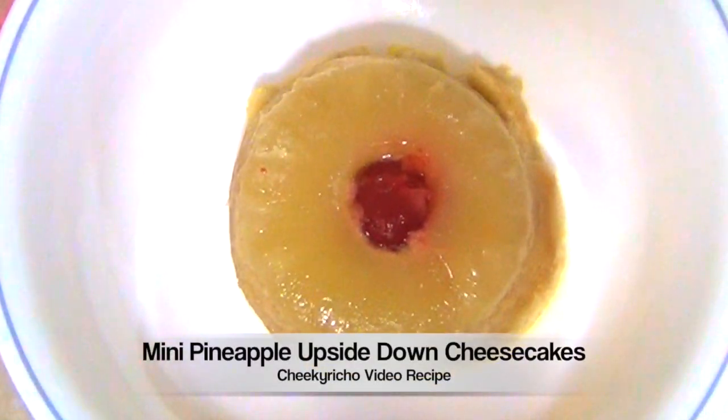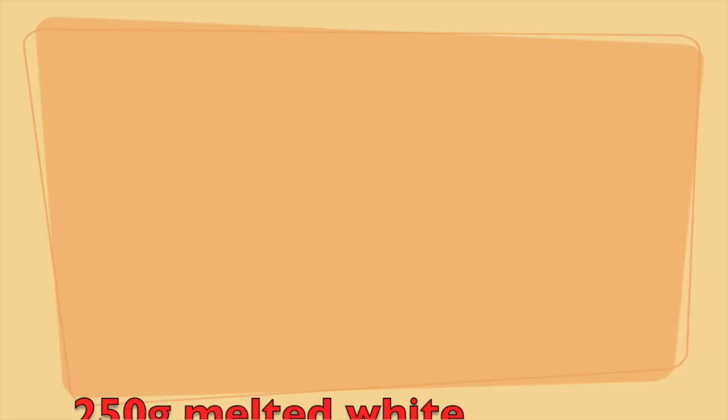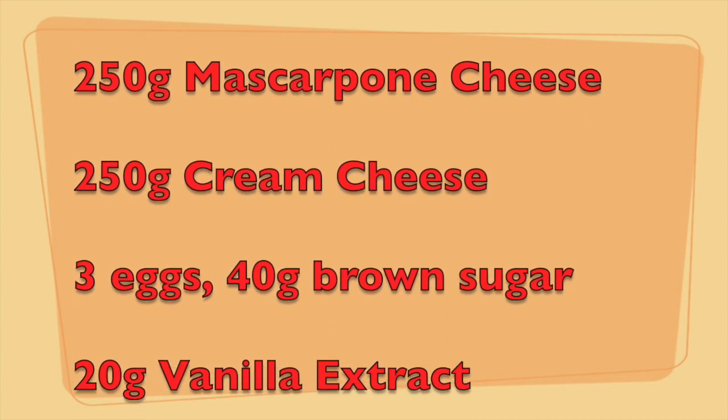Hi and welcome to Cheeky Richer's Mini Pineapple Upside Down Cheesecakes. These are really simple to make and they taste great. So let's get started.